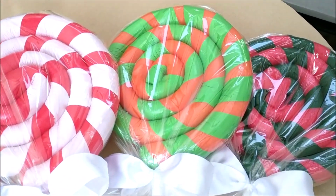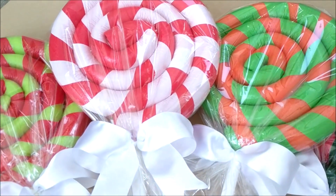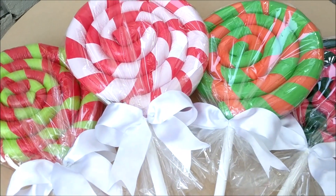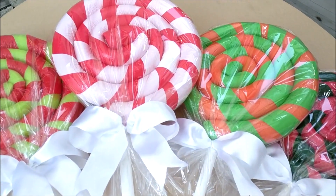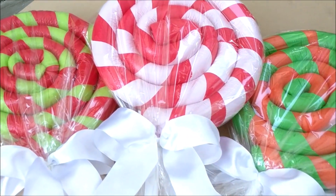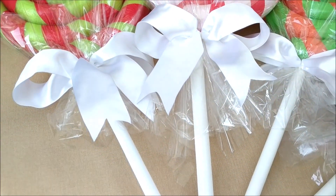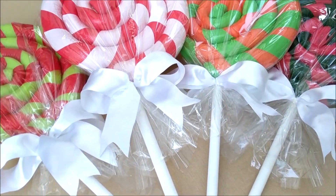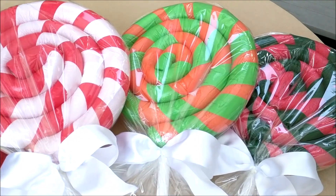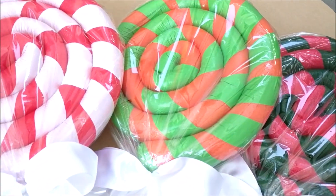Hi friends, it's Auntie Coocoo and today I'm sharing my Christmas in July DIY. Summer is a great time to get some crafting done before the busyness of the holidays set in. This year out front I want to do a whole gingerbread candyland theme, and summer is also the perfect time to pick up pool noodles.